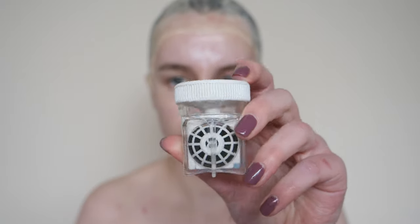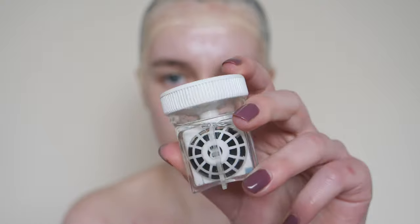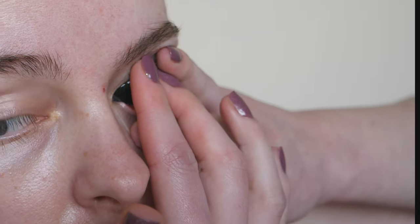Now the thing that makes me go from looking a little odd to looking really odd is these black sclera lenses. I apologize to anyone that's squeamish but here is a close-up of me putting them in.